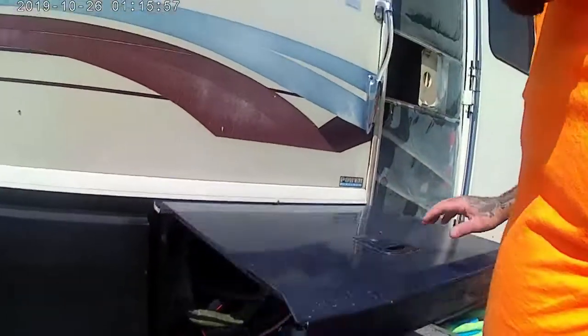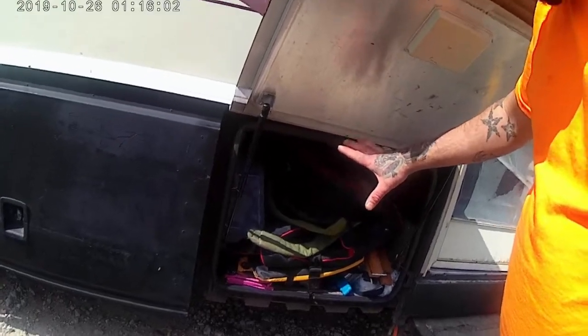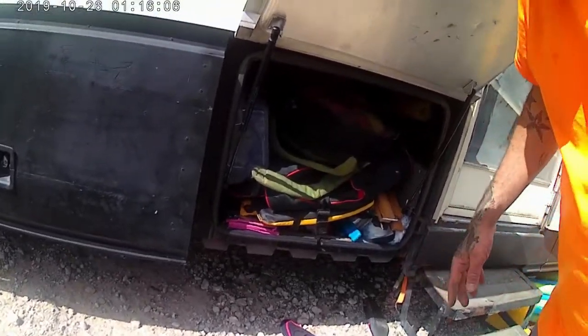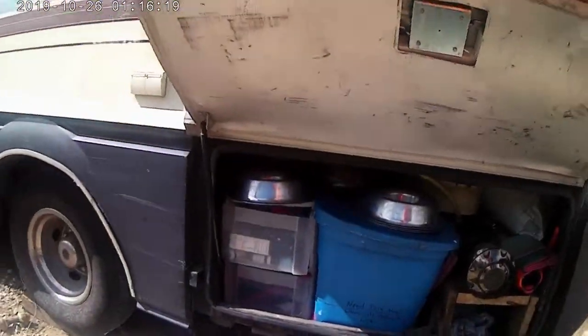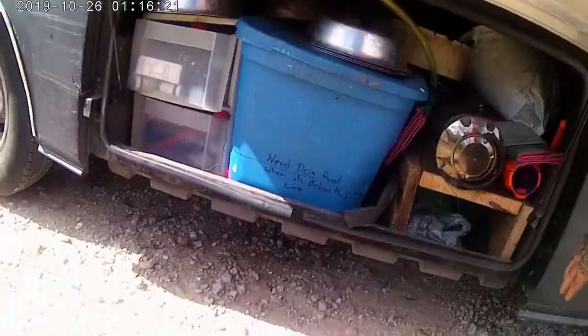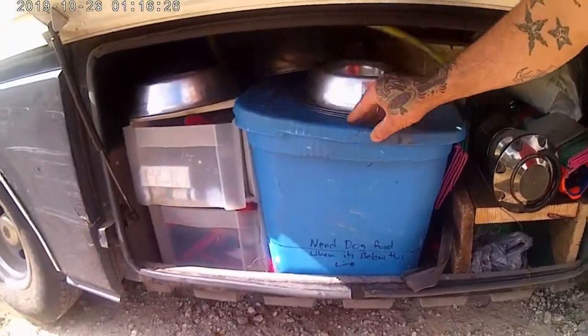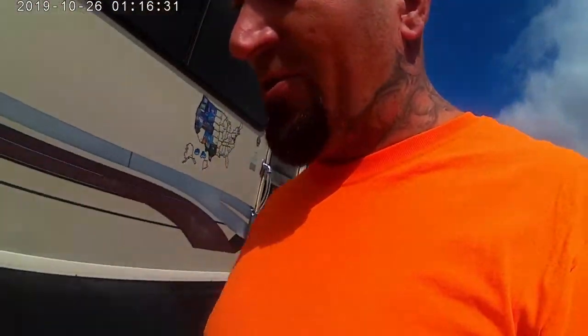Next one over — kid stuff. They keep anything kid-wise: life jackets, air beds, sand stuff, anything that they do. And then we move down to this one — this is the dog bay. I put a little cabinet in here. We've got a lantern out there, dog food, leashes, dog toys, dog stuff. That's all dog bay.